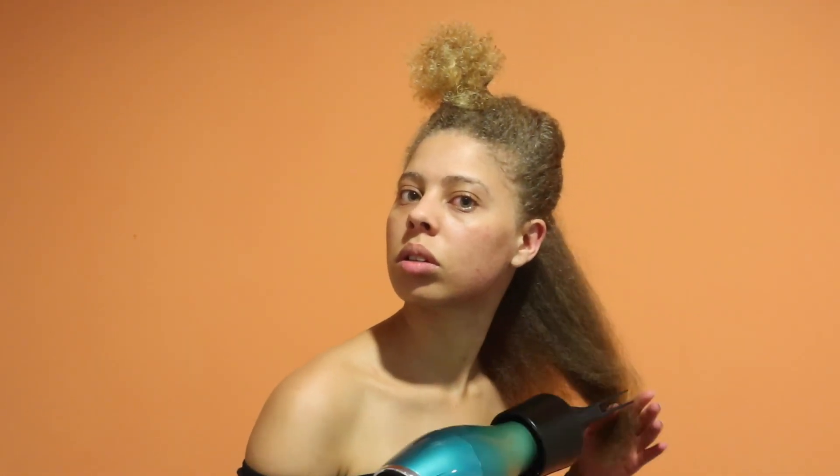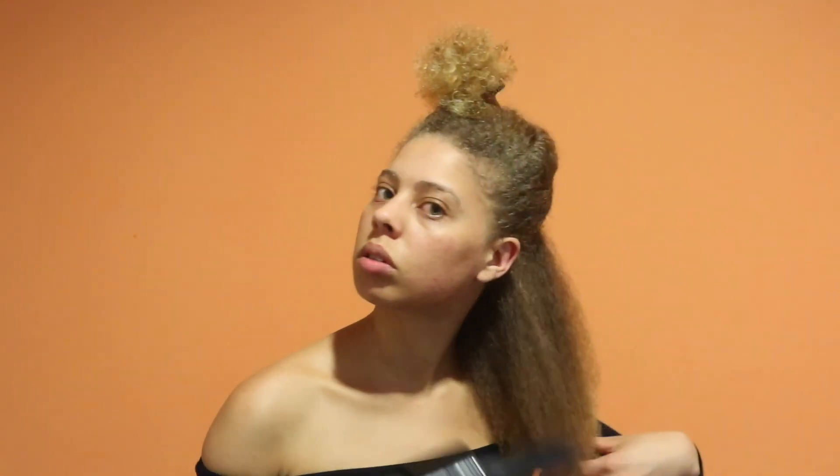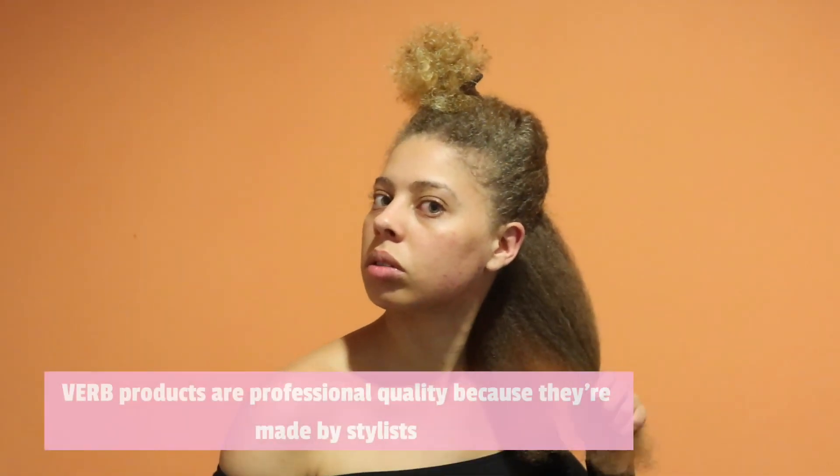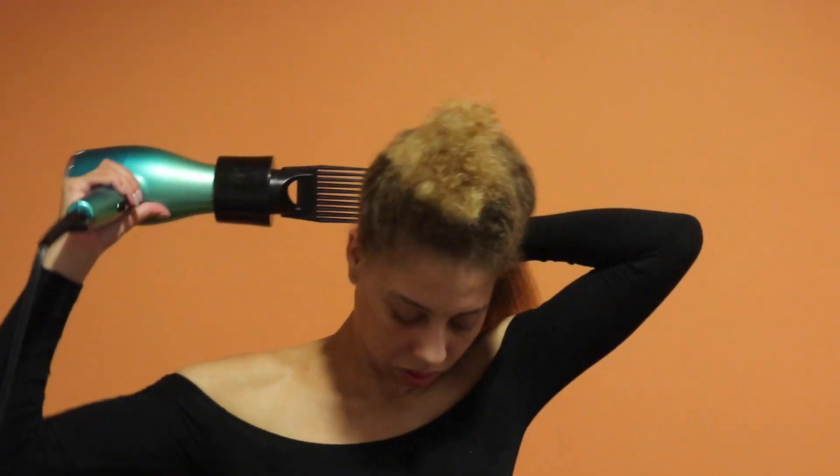To limit breakage, make sure you're not ripping the blow dryer through your ends. Focus mainly on the shaft of your hair initially and you can work on straightening out the ends later. The Verb products do a great job of moisturizing my hair and making it easy to blow dry without weighing it down like a conditioner. These products are formulated by stylists so they are salon quality at an affordable price.